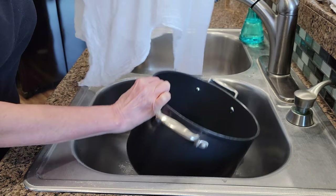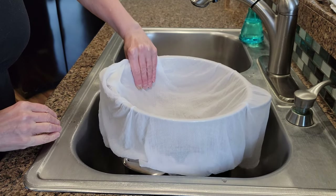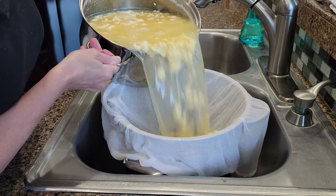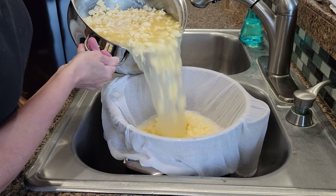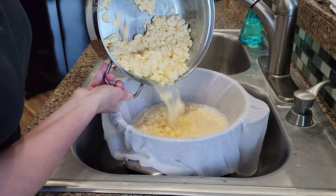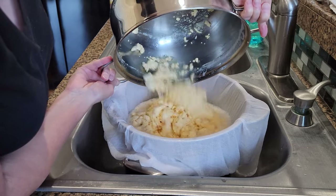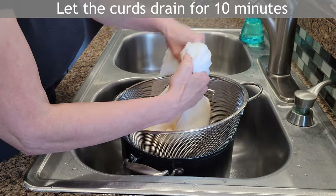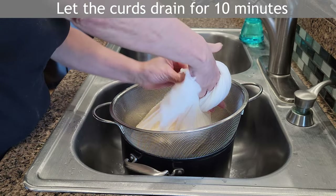I'm placing another pot underneath the colander to catch the whey because I'll need it for the next steps to keep the curds warm. Then I pour the curds into the colander so they can drain.